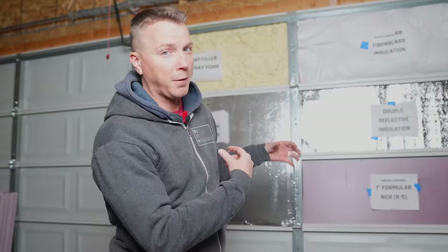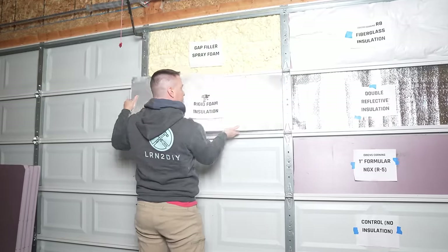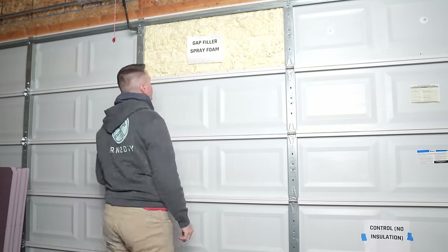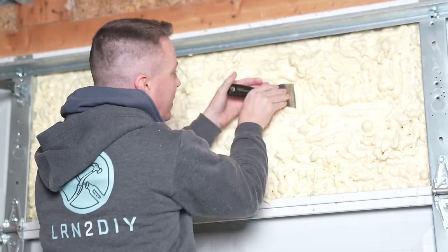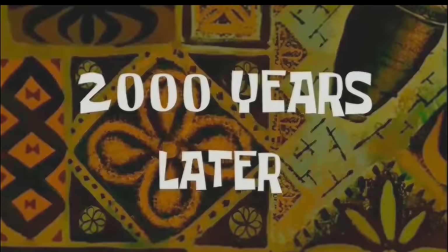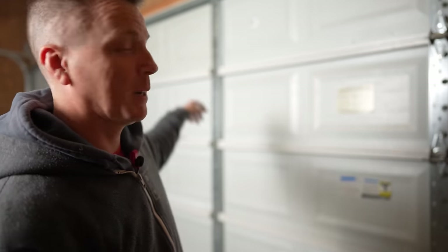But first we've got to get all this old stuff off. Not quite sure how I'm going to get this off — I think I'm going to have to scrape it. All right, that took way longer than I expected to get that spray foam panel cleared off. My goodness, what a nightmare. So don't do that — that is a real difficult one to remove.